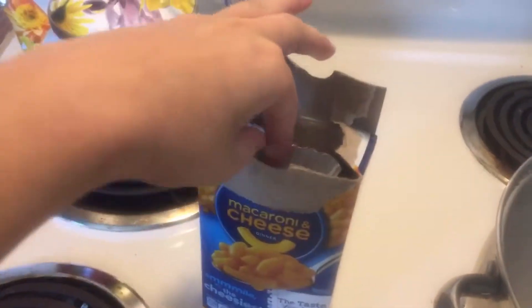Wash that off and open it — you get the reward. Why is this squished? Let's toss the cheese packet aside and dump your yummy macaroni into the water here.